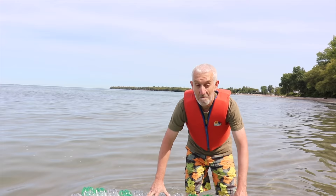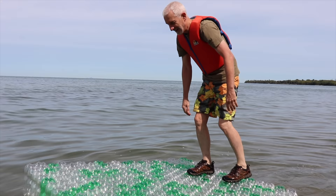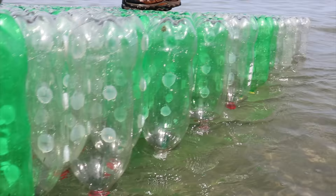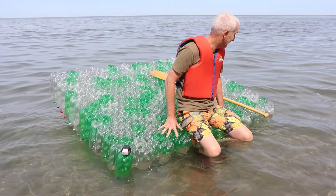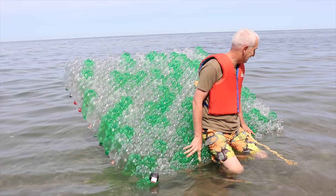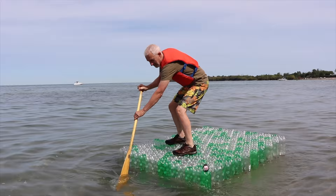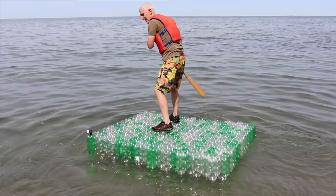Wow. That's pretty stable. Let's see if we can tip it. Yeah, I could tip it if I went right to the edge. I guess the paddle wouldn't work, but it would be much better probably with a long stick to push it along.